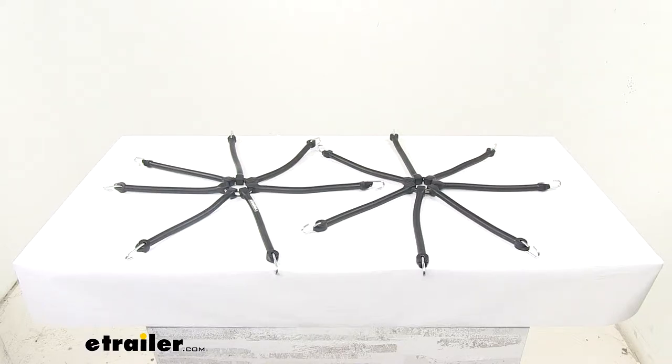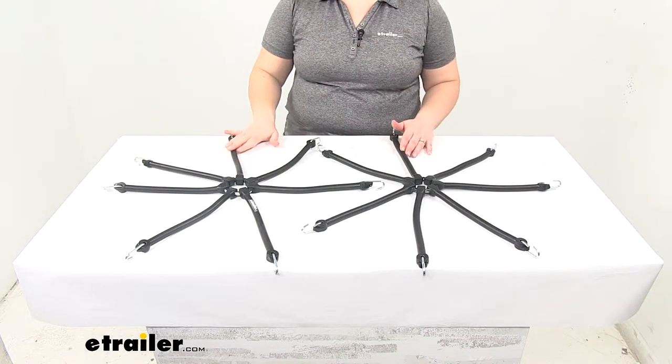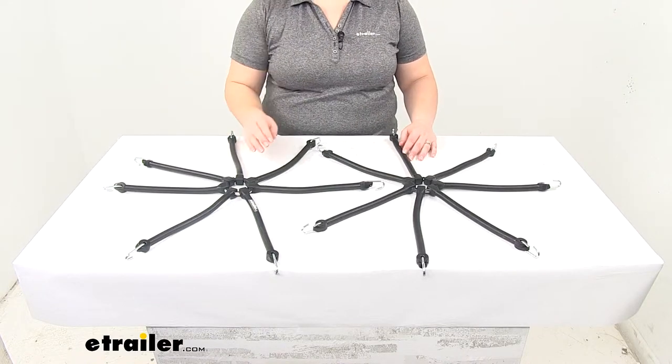Today we're going to take a quick look at the Titan Chain Multi-Arm Rubber Tire Chain Adjuster for tractors. This is going to be a heavy-duty pair of adjusters to make sure that you have proper tension on your chains at all times.